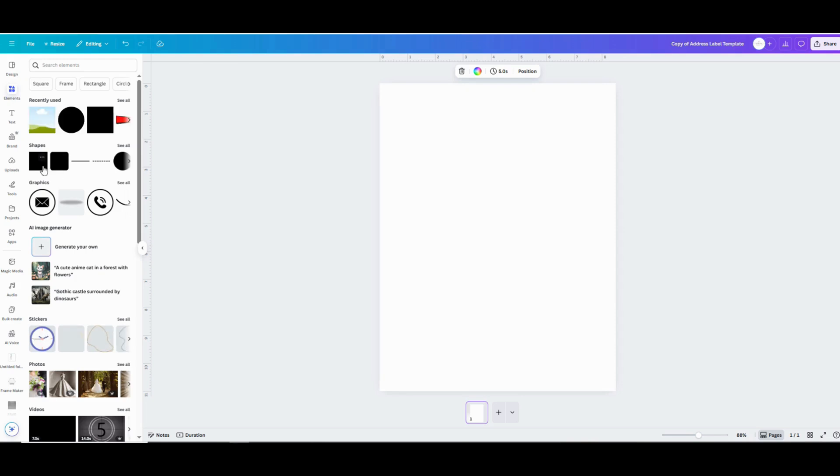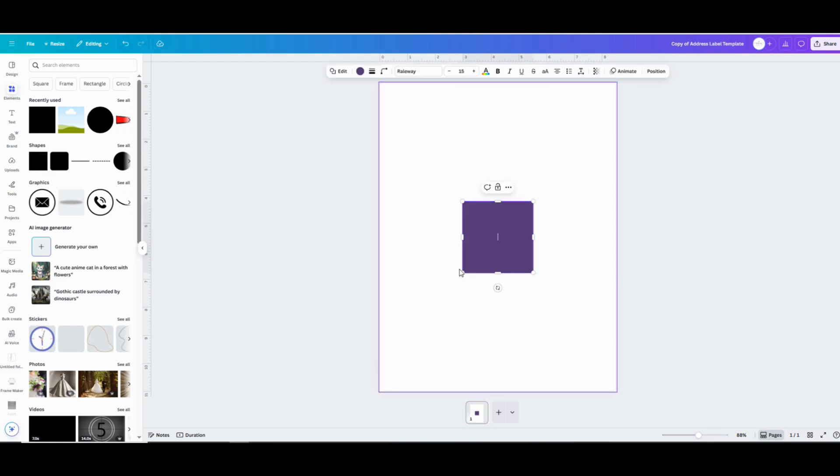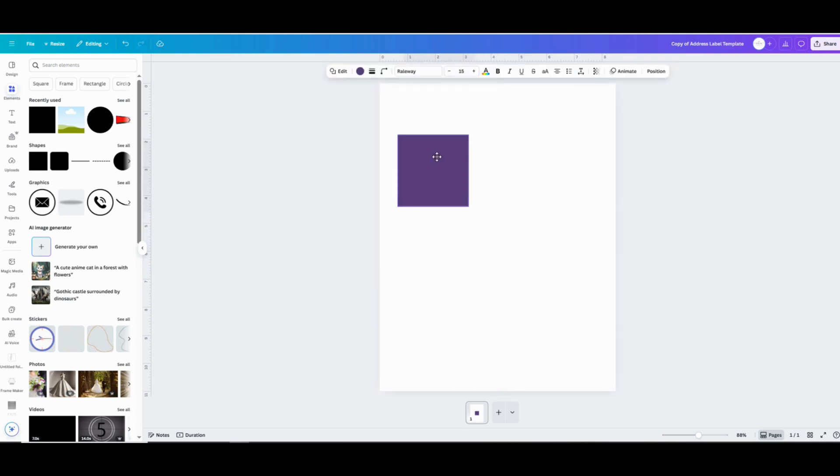Pop over to the left-hand menu bar and go to Elements, then click on Shapes and add a square to your project. From there you can click on it and drag it to where you want it on the page, like in the upper left-hand corner. Then click on one of the dots on the corners and you can resize it. When you're resizing it, the little measurement options will come up, making it really easy to change it to an exact dimension like 1 inch by 2.6 inches.